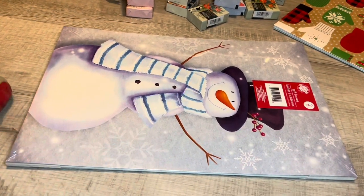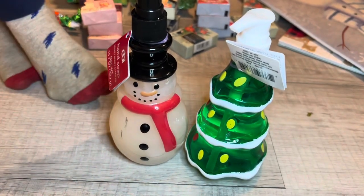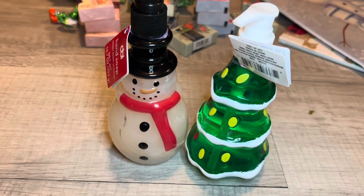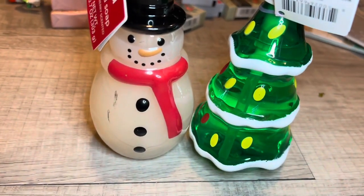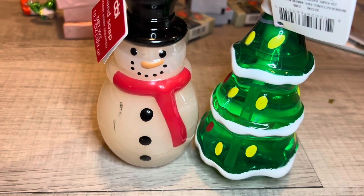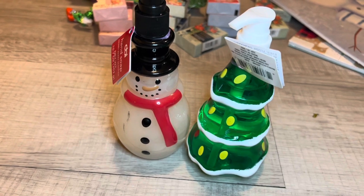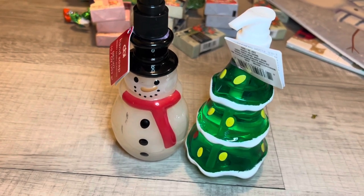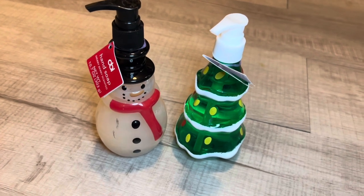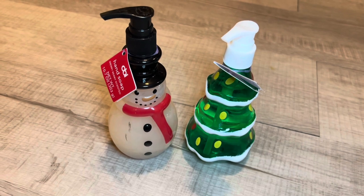On the back is the snowman. I finally found these — I know there's a Santa but I did not find the Santa. I found the Christmas tree and the snowman, and actually they were the last two left. The snowman is a little bit marked, but that is fine — I was just glad to find these. I consider myself lucky because they're pretty scarce. The two soaps have different fragrances: this one is fresh pine and the snowman is merry berry scented.